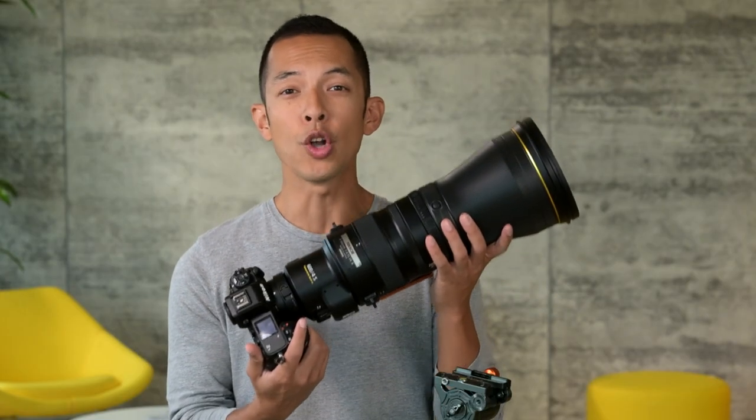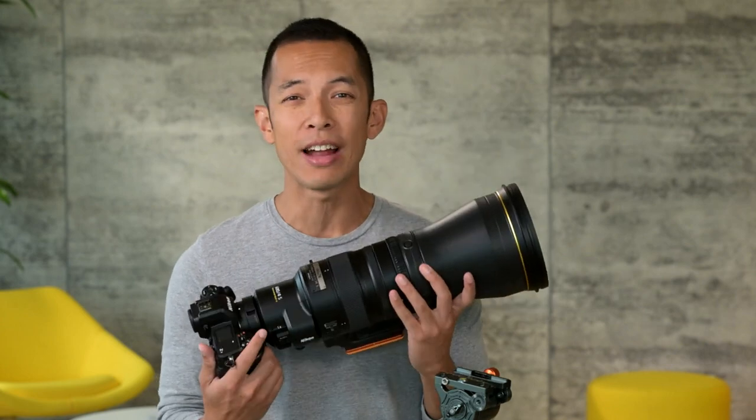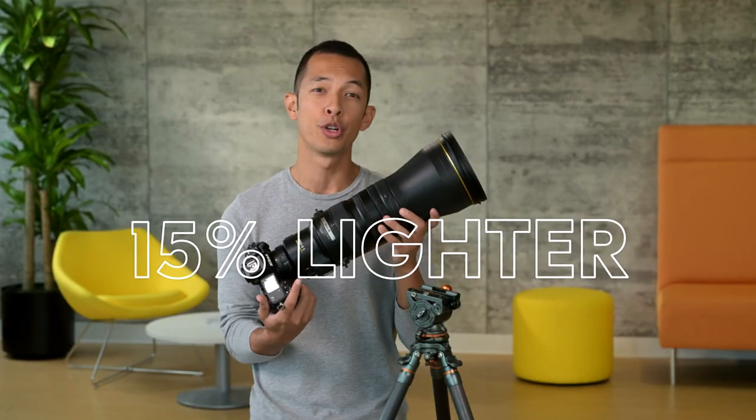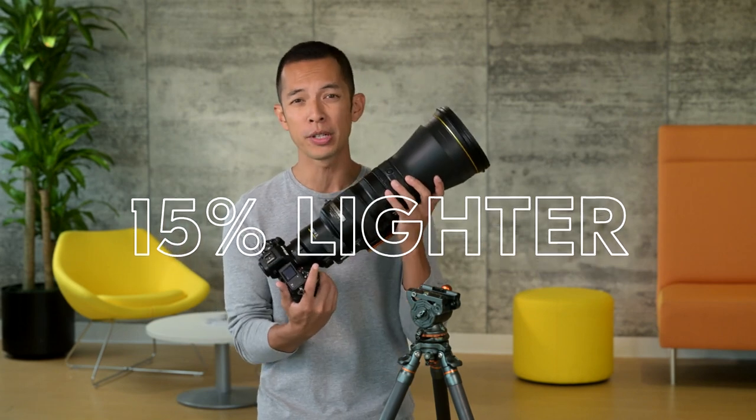This lens weighs only seven pounds, three ounces, and even with several elements from the built-in teleconverter, this new design still managed to reduce the weight by almost 15% from the previous 600 millimeter F mount.